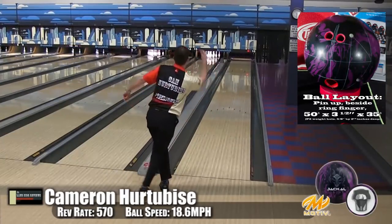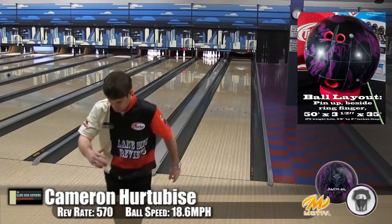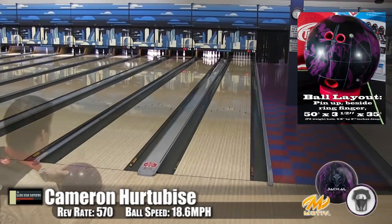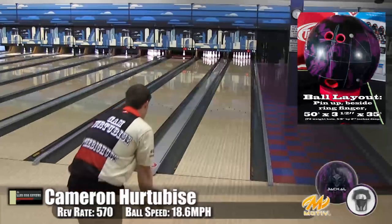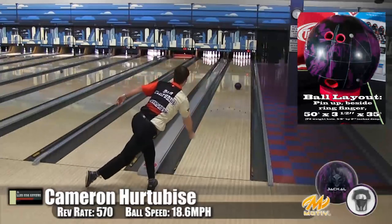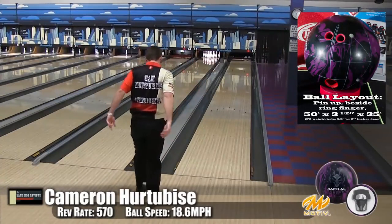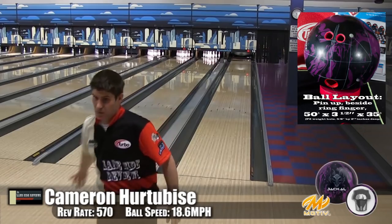Now here we have Cam, our high speed, high rev player. You can see he's definitely keeping this one in the oil — he can't go outside with it, it is a strong ball. He's keeping the speed up and just hammering it. As we've said before, Cam doesn't often get to play stronger pieces on a house shot, and you'll see he really has to keep this in the oil.